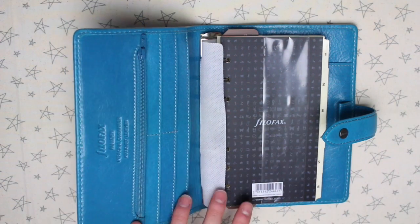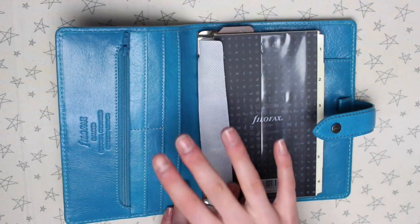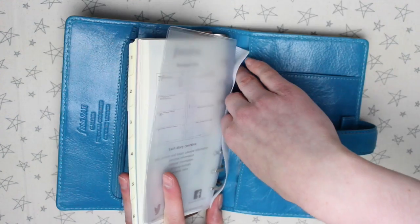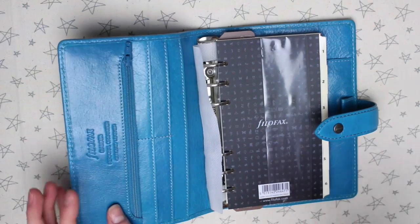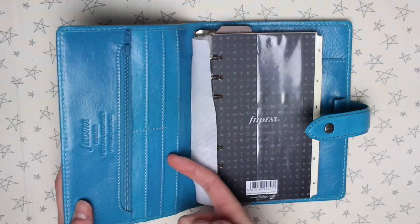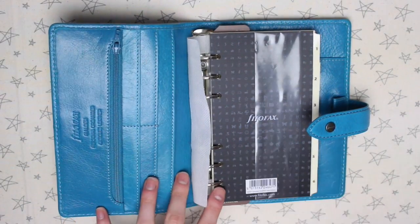When you open the planner up, you have a zip pocket, which is very different to my other Filofaxes — I don't think any of them have zip pockets, so this will probably be my first. You then have four smaller pockets which are business card size and one bigger pocket. At the back there's a vertical pocket and then another bigger pocket as well. There's definitely a lot of storage. I know a few people who use a Maldon as a purse or wallet because of the zip and the card pockets, though I don't think I'd ever use a planner as a wallet. But if you wanted to, the Maldon would definitely be one to consider.